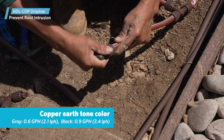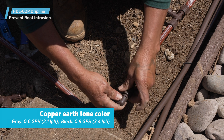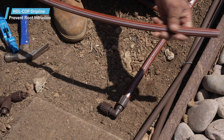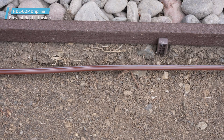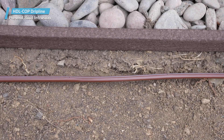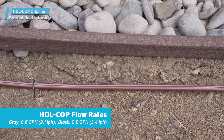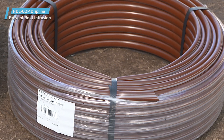Similar to traditional drip lines, Hunter Copper Dripline features convenient color-coded striping that allows contractors to quickly identify the flow in the field — an advantage that provides significant time savings during maintenance. Gray and black earth tones complement the surrounding landscape while indicating flow rates of 0.6 and 0.9 GPH (2.1 and 3.4 liters per hour) respectively.